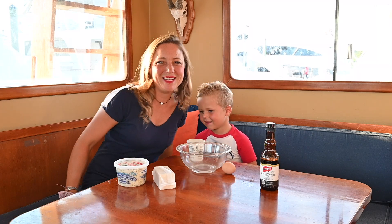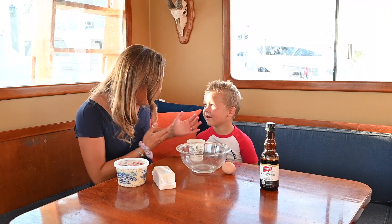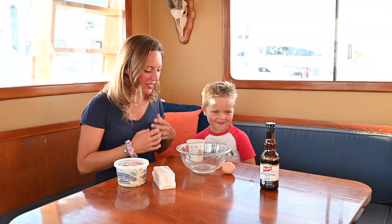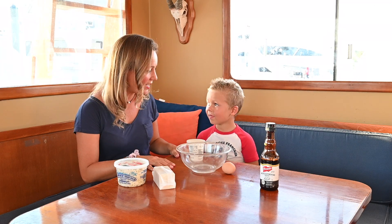Hi, I'm Sunny. Hi everybody, I'm Alize. What are we going to make today? We're making crab cakes, which is super exciting.